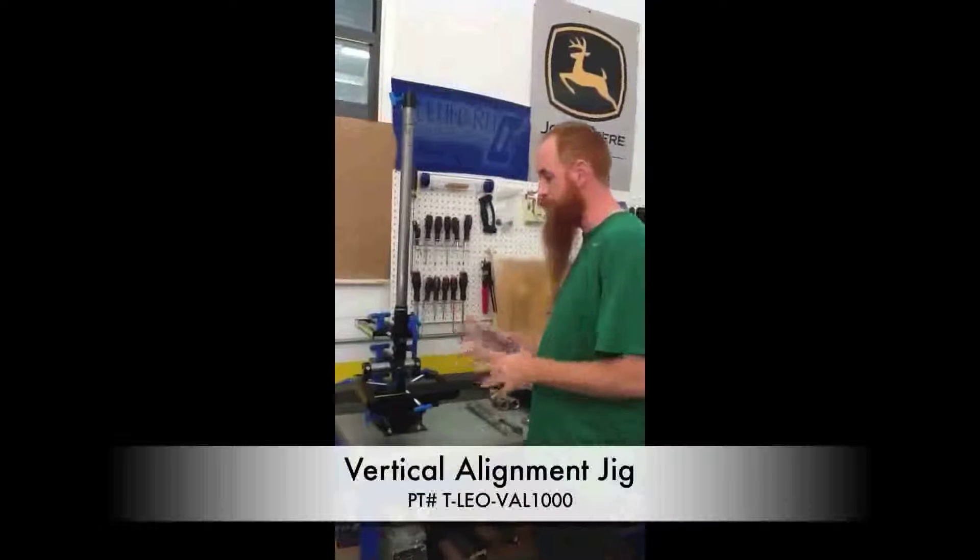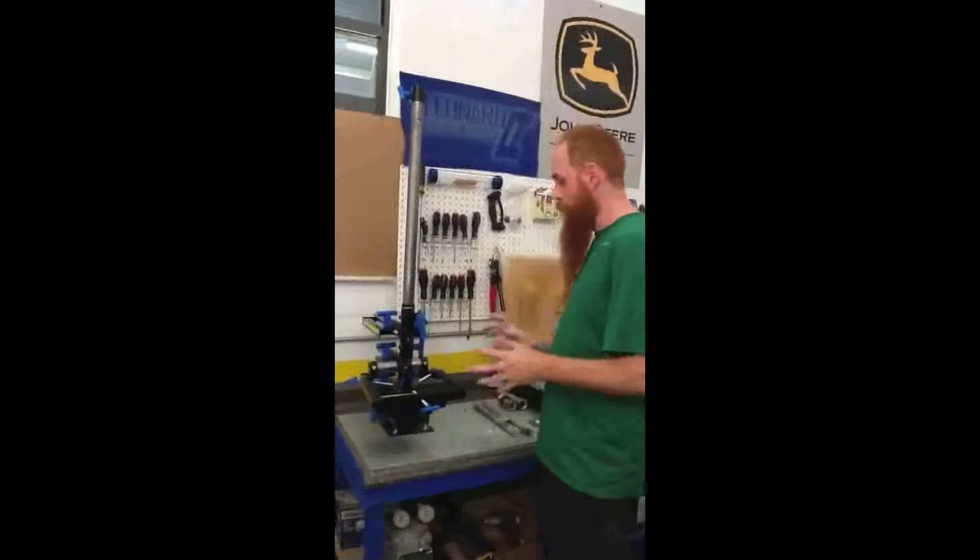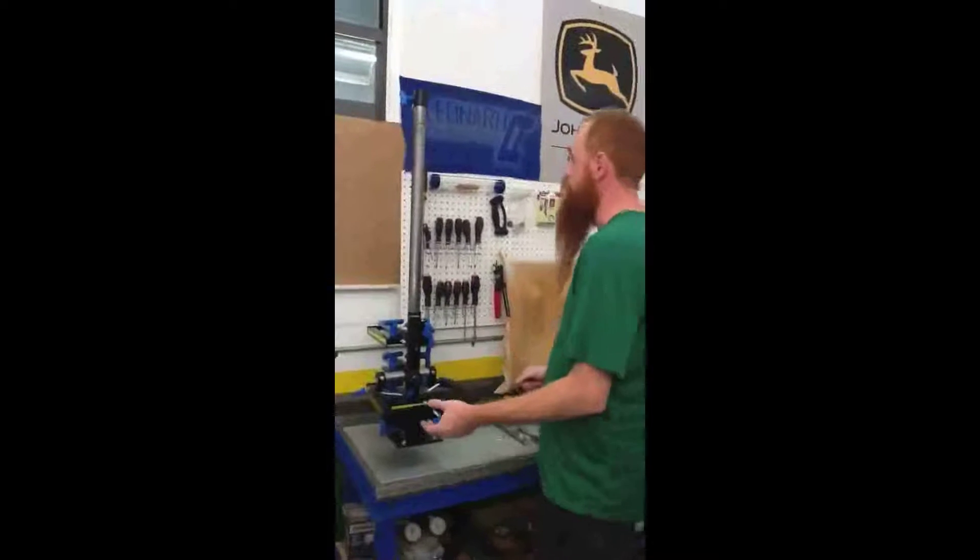This is for aligning prosthetics and transferring prosthetic alignment. We'll go over some general features first.